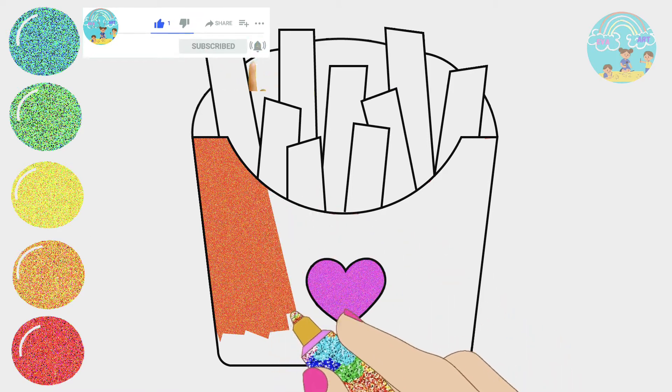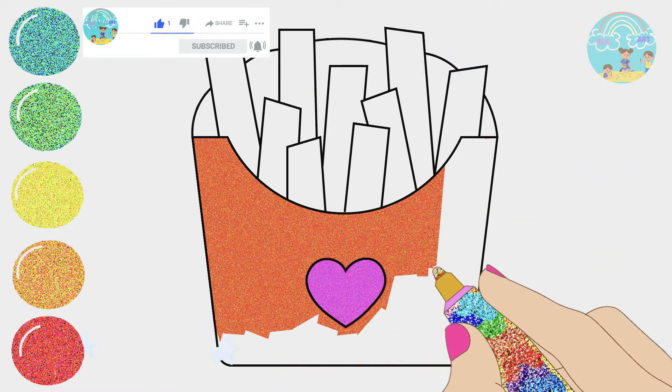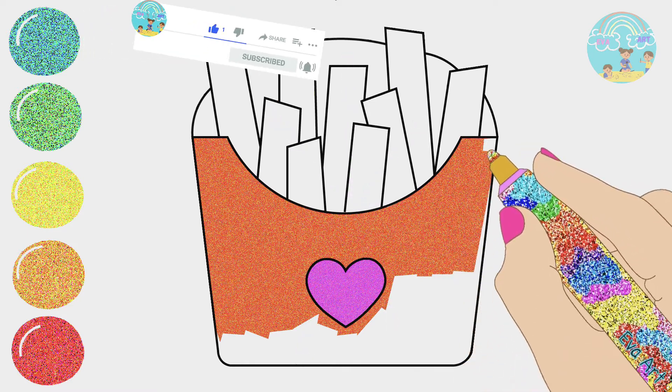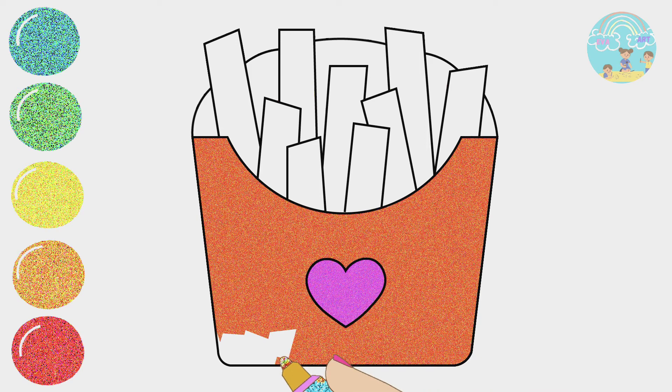Two little ducks went swimming one day, over the hills and far away. Mother duck said quack, quack, quack, quack, but only one little duck came back.